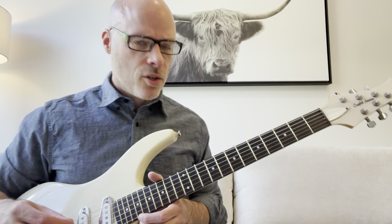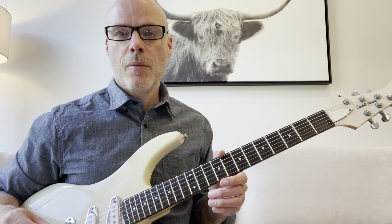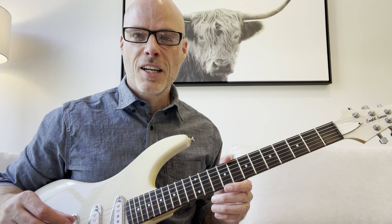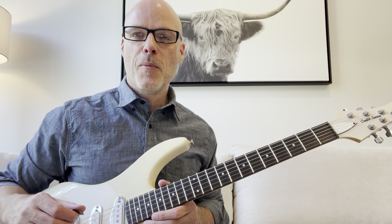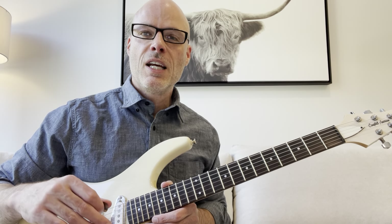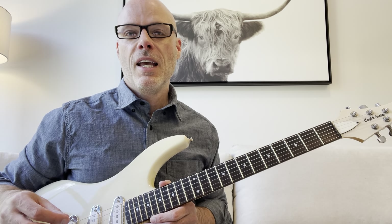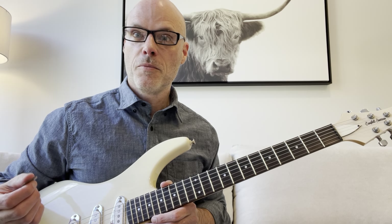So today I'm going to show you a lick, and I'm going to give you an assignment — if you want to accept the challenge — of a certain amount to play per day, a certain amount of times. And I think you'll see some awesome results, and hopefully you'll stick with this idea.